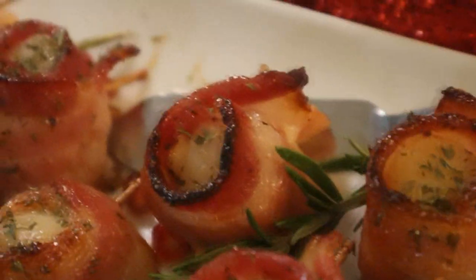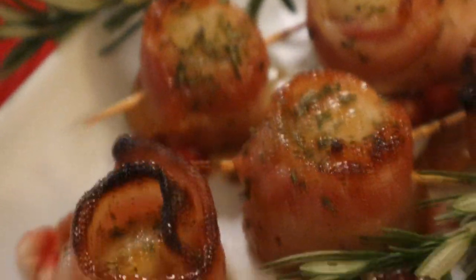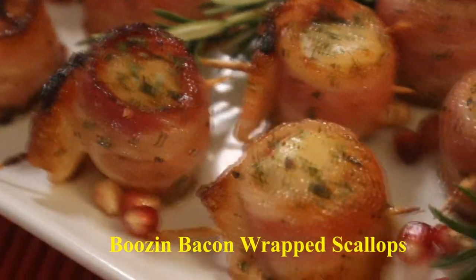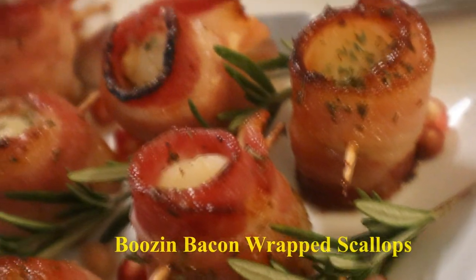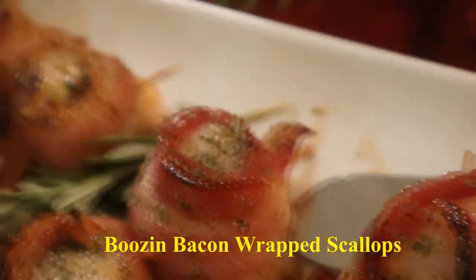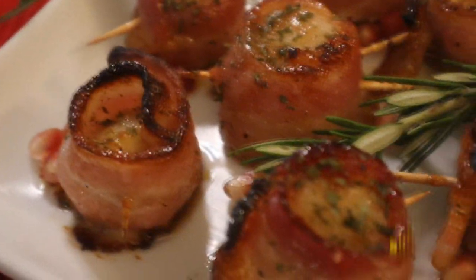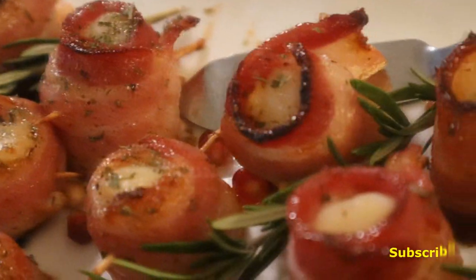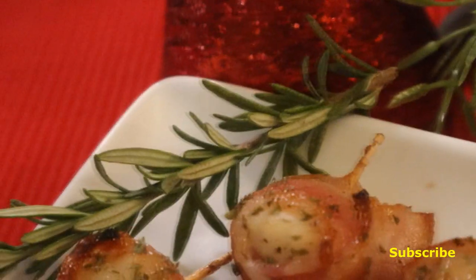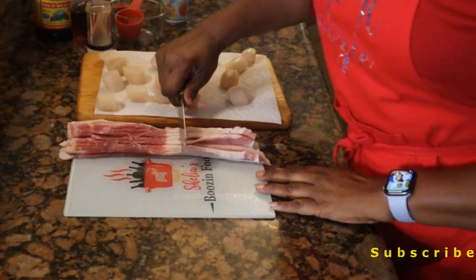Y'all see what's on this table today — these booze and bacon wrapped scallops! If you put these on your party table for your brunch, lunch, dinner, or appetizer, they're going to be gone in no time. Make sure you get plenty of them prepared for your guests because this is an awesome treat for all to enjoy. Come on into this booze and food kitchen and let's get these scallops together.